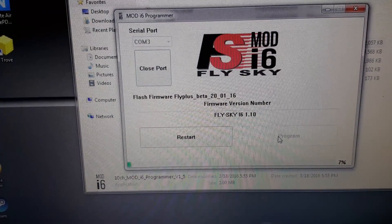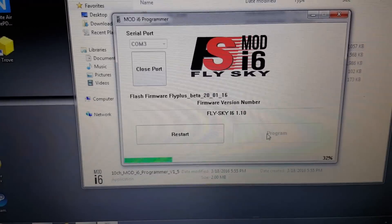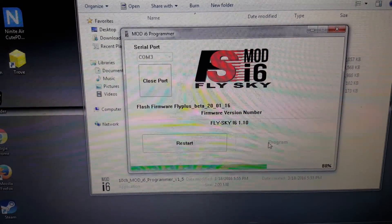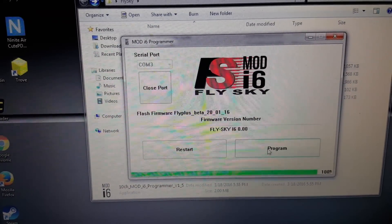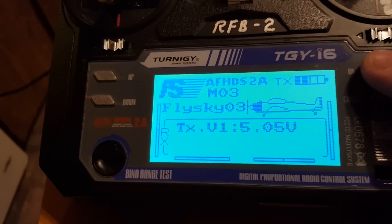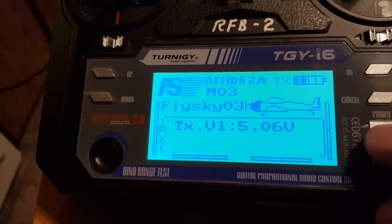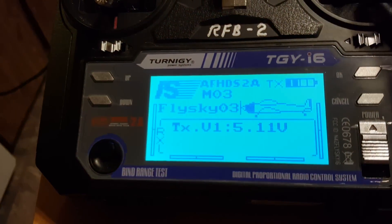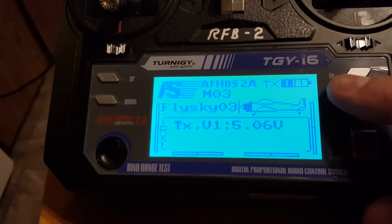Now you'll notice it says FlySky i6 1.1 and I'm gonna go ahead and click Program. There it is — that's done. I'll show you it still shows FlySky, but I'm gonna power cycle it — off, back on. I don't know if you have to power cycle it, I just like to do it.